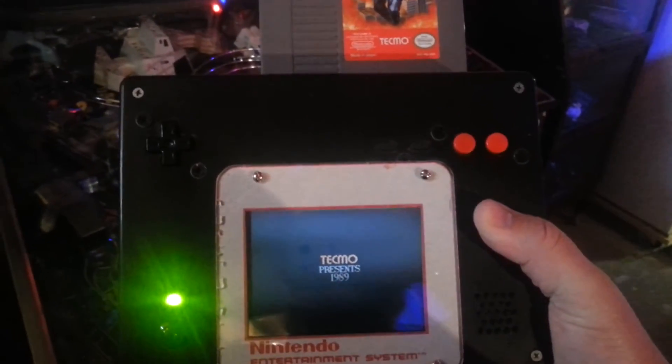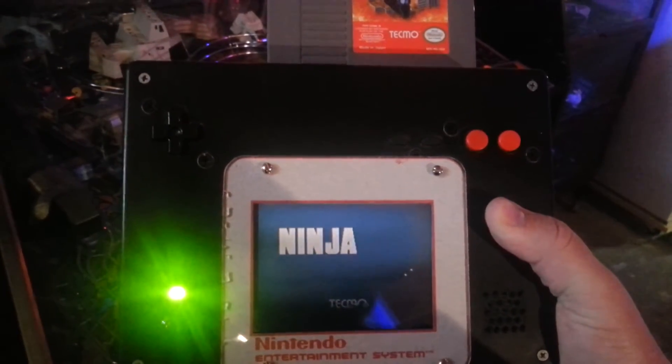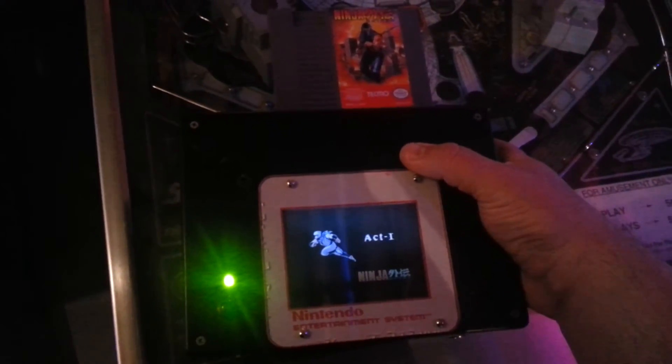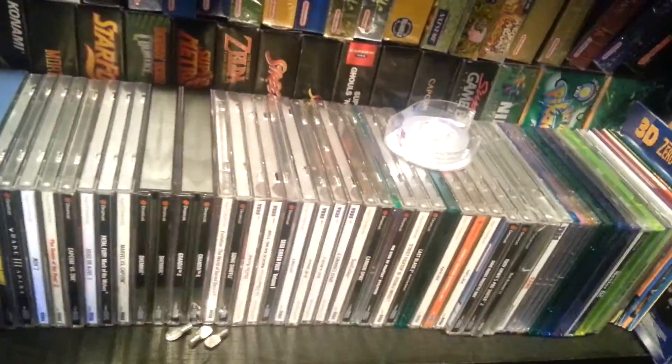Here's my portable NES I made years ago right here. It's gigantic, but I made it a long time ago. Turn it on — it has good batteries in it, so it works. Most of it's the monitor, the space in this thing, because back then the LCDs were much larger than the ones you can buy nowadays.